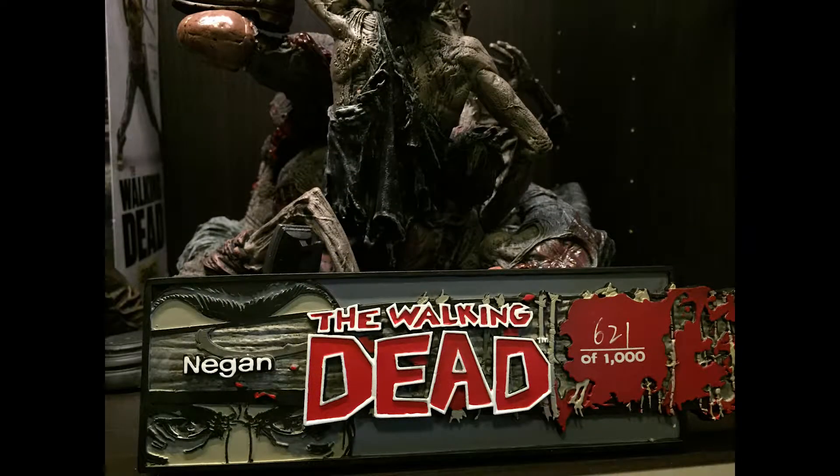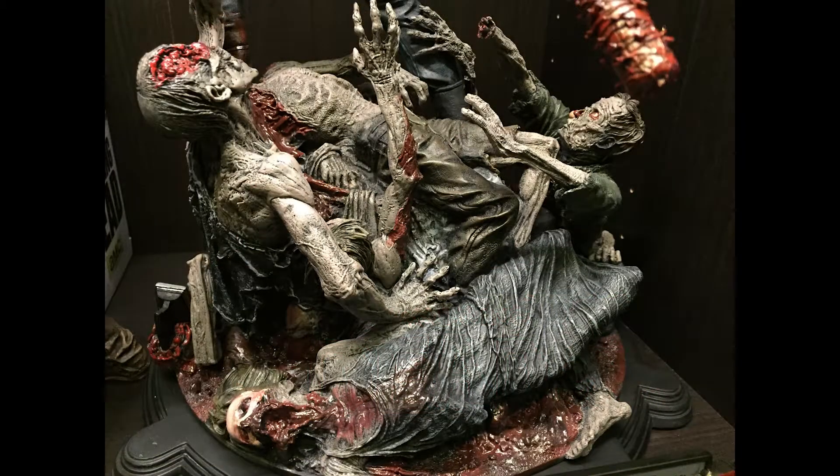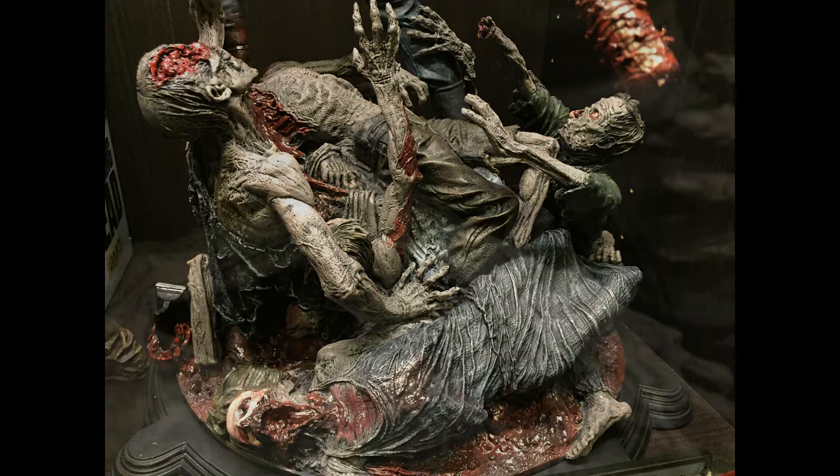Here we look at some photos — here's the front of the statue showing number 621 of a thousand. Here is the base again; the attention to detail is fantastic. I'm not even sure how many zombies are on there, but every time I look I find a new one.